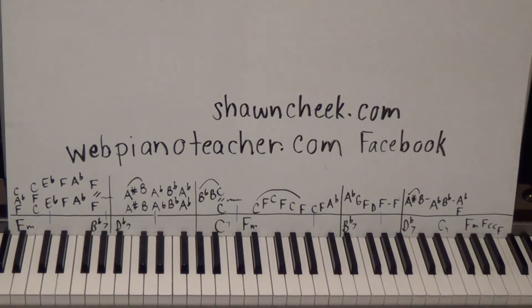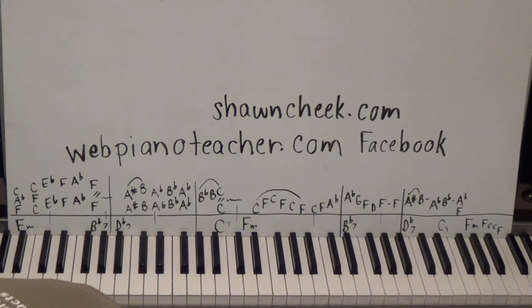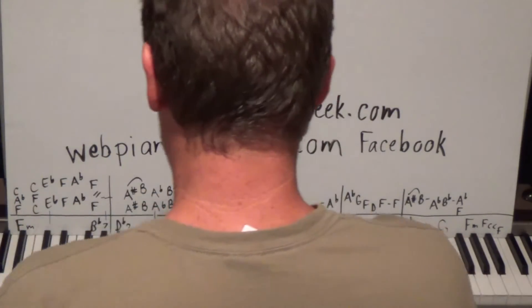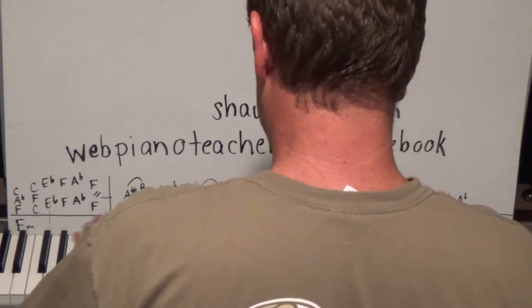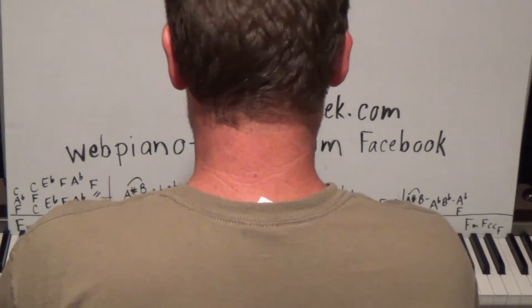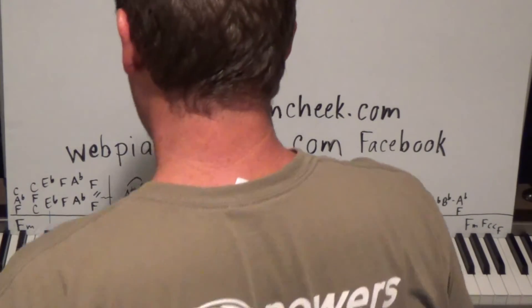All right guys, we're doing the 26th Hired Request. It is Bob Seger and 'New Coat of Paint.' Man, this is a big minor blues song — it's got some jazz elements too. Let me play it for you.